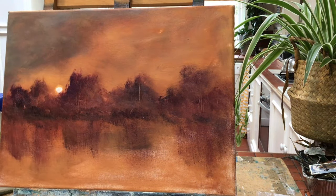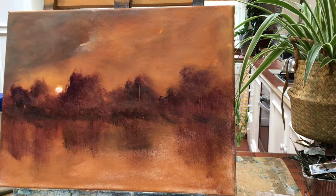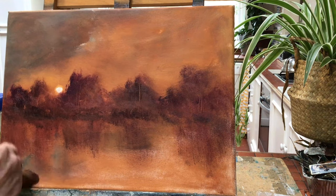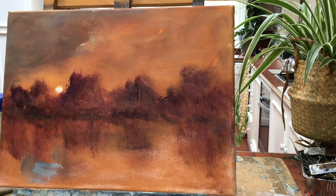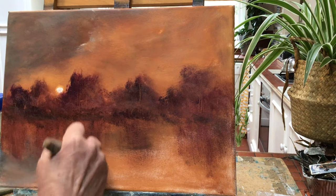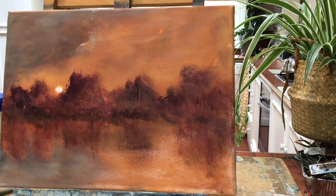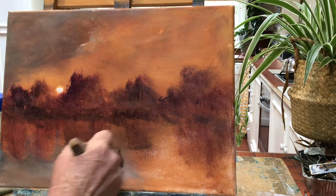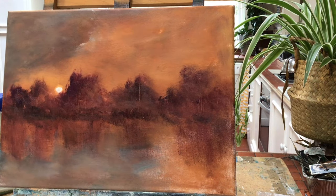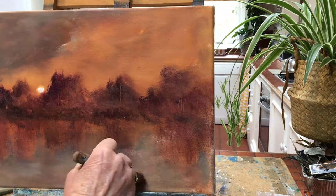I'm putting that denim colour in the side of the painting and continuing it down into where the water is going to be. You'll see already we've got the sky — we've got the dramatic colour and a beautiful denim blue in the sky, and we've brought the denim blue down into the water.